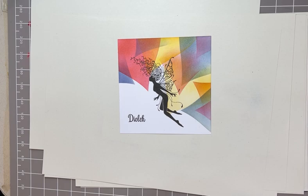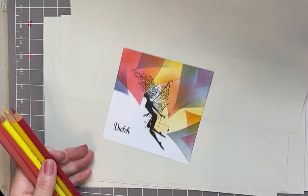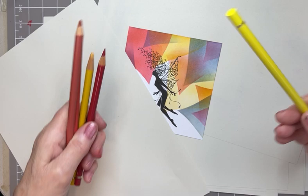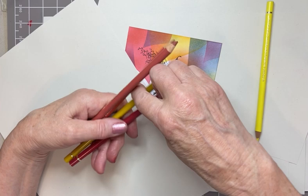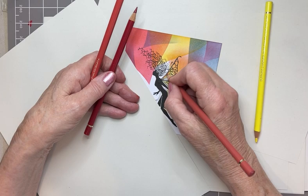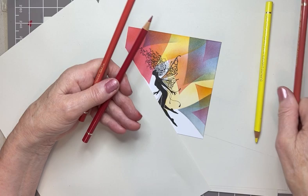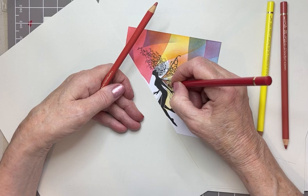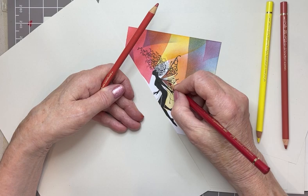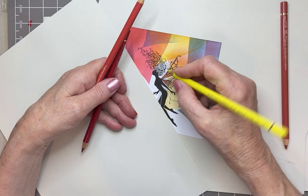I've got a couple of other bits — I want to colour her wings, so I've got some Polychromos pencils here. I'm going to cover up where I've just stamped to make sure my ink is dry without putting my hands on it. Use any pencils you like — very quickly going to do the wings. It might be a good idea to get the heat gun out to make sure your image is thoroughly dry, depending on what crayons you use. These are oil-based and sometimes they will move the ink around underneath.